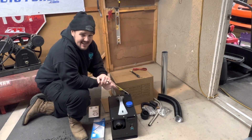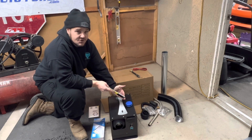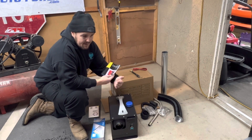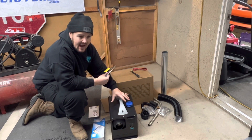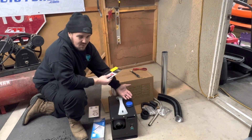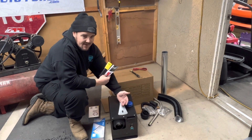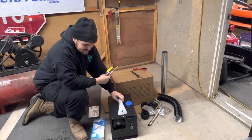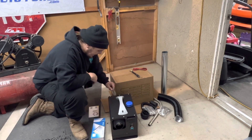Even if you ran straight diesel — diesel is in California right now at $5.50 a gallon — people say you can run these for 20 to 24 hours on one gallon depending on how high you have them. So you do the math: 24 hours for one gallon at $5.50 versus seven or eight to ten hours on propane with the Mr. Heater. It's a no-brainer.